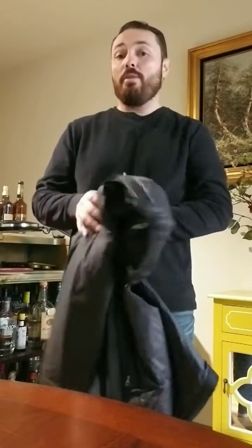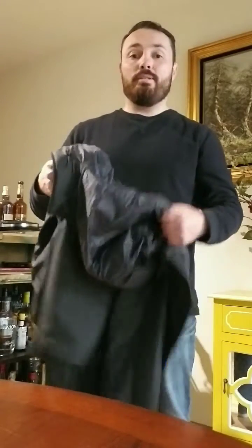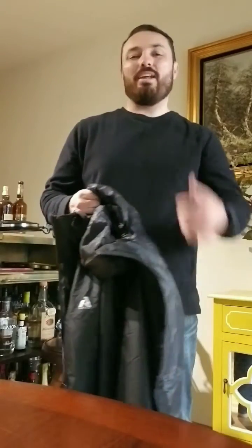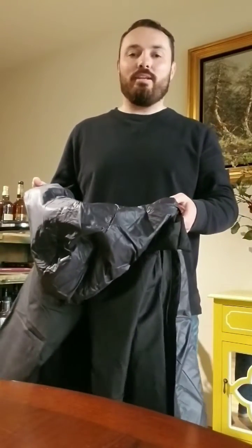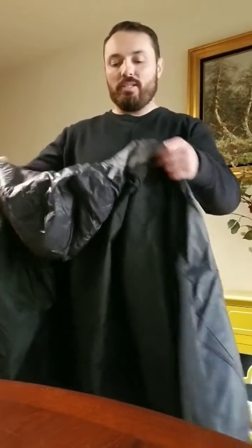I'm 5'8", 185 pounds. I chose a size medium because I wanted something I can wear not only out on the trail but also around town — something multi-purpose. The research I was able to find suggested they run a little bit big, so you can fit layers underneath and wear gloves. So I went with a size smaller than I normally do — I normally wear a large in most shirts and sweaters.